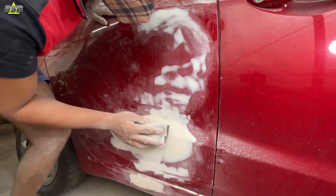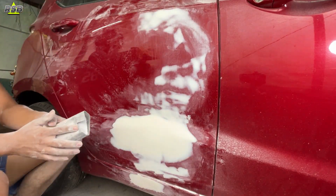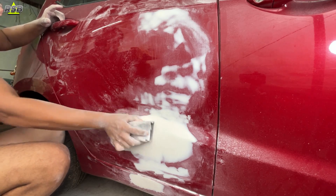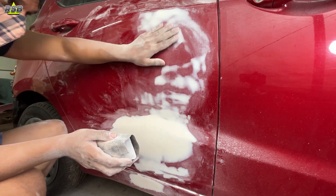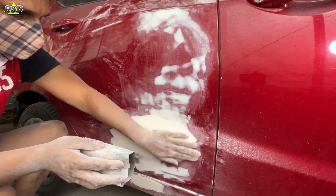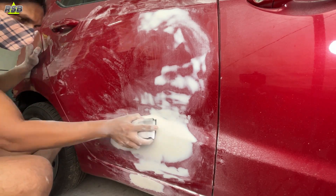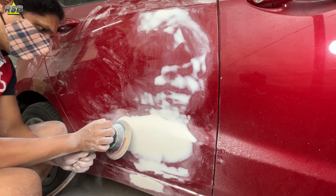While sanding, touch the surface and check again and again, because your hand tells you a lot when it comes to leveling a dent. When you are close to a perfect finish, sand a little bit and check a little bit — do not sand one spot for a long time. If you sand too much you will have to apply the body filler again, which you do not want.